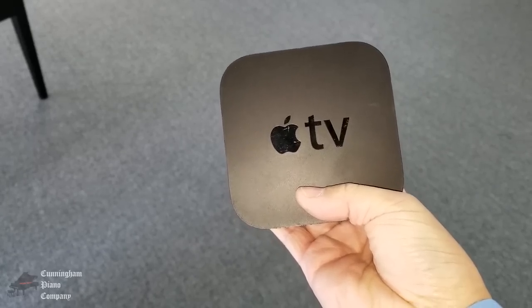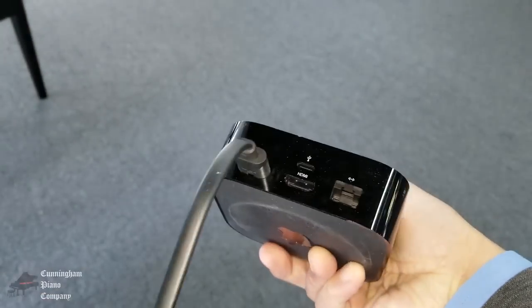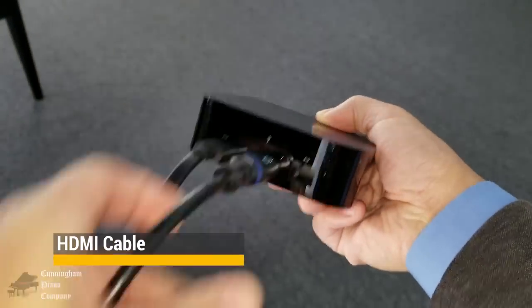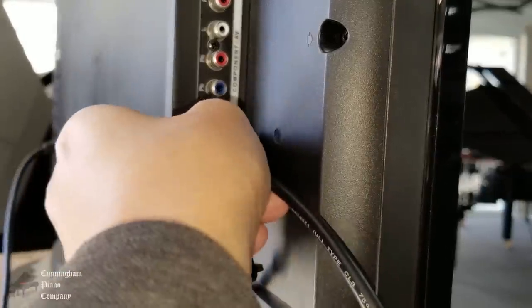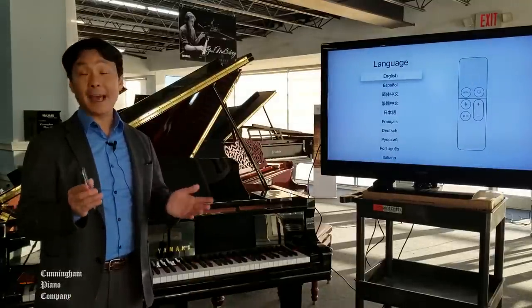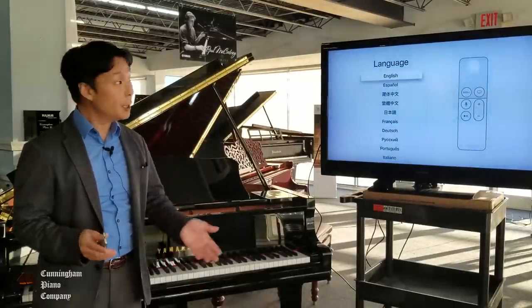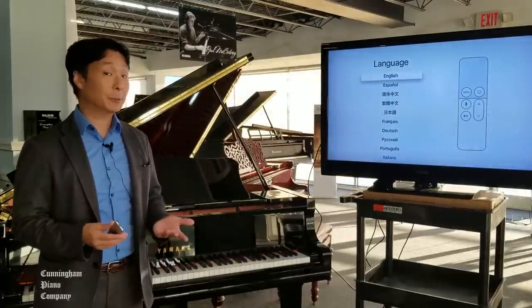On the back of your Apple TV, plug in the power cord. Next, plug in one end of an HDMI cable. Plug the other end of the HDMI cable into an available HDMI port. Once you turn your television on and navigate to the HDMI channel that your Apple TV is connected to, you should see a screen like this. This is where we're going to go through the Apple TV setup.